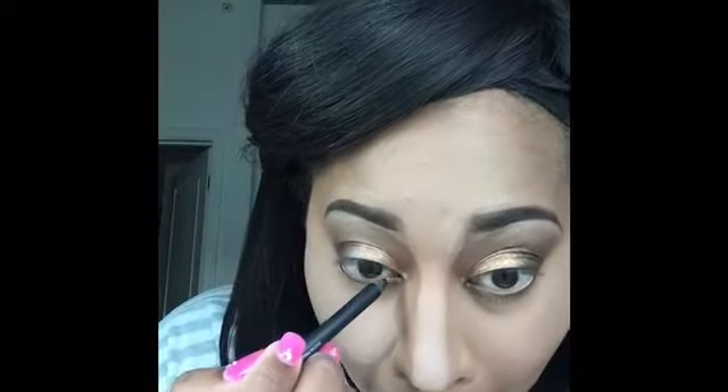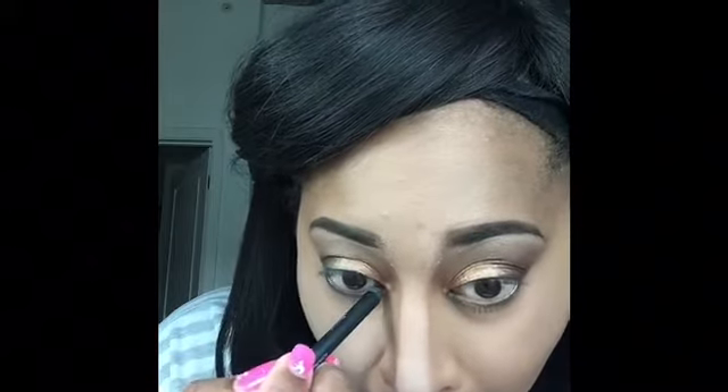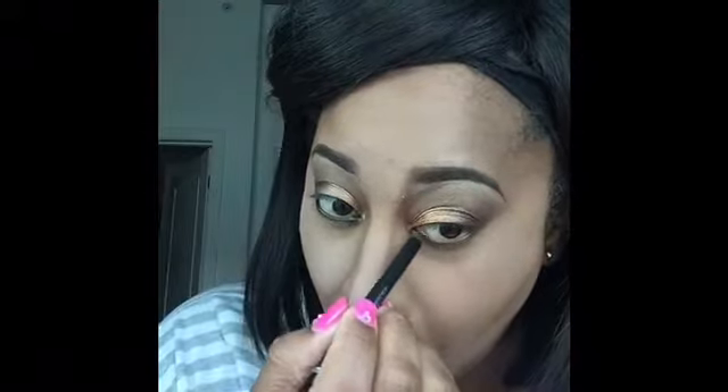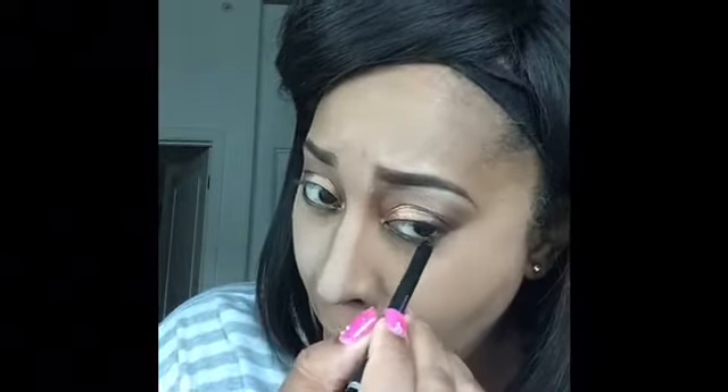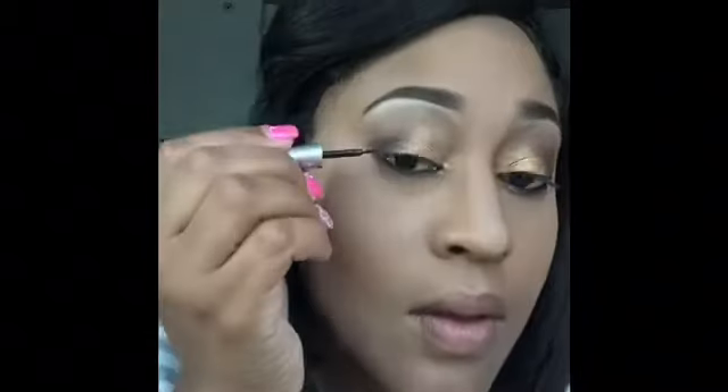Now I'm taking my Dose Cosmetics Ultra Precision Eyeliner in Black and I'm going to use this to line my waterline. Next, I'm going to take my Wet n Wild Mega Liner in Black and I'm going to use this liquid liner to create a wing.